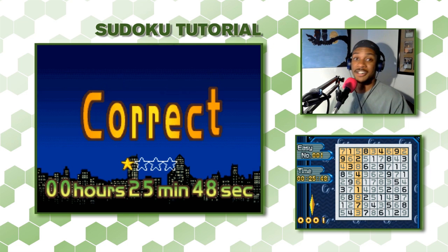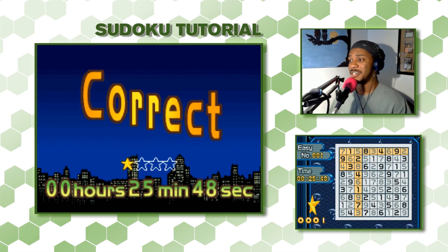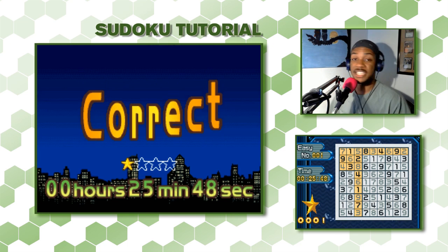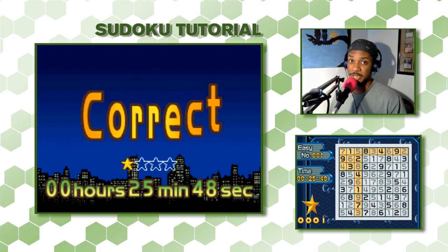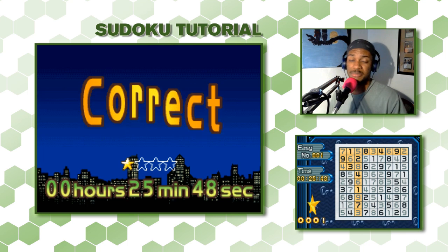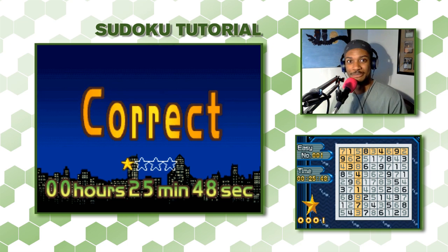I'll have more tutorials for Sudoku — it's one of my favorite puzzles. I like to do it to calm down, relax, and listen to podcasts. If you enjoyed this and would love to see more tutorials, hit that red subscribe button below. That way I can bring you more tutorials as well as a lot of other games. I'll catch you later with more here on Altplay. Bye, thank you!